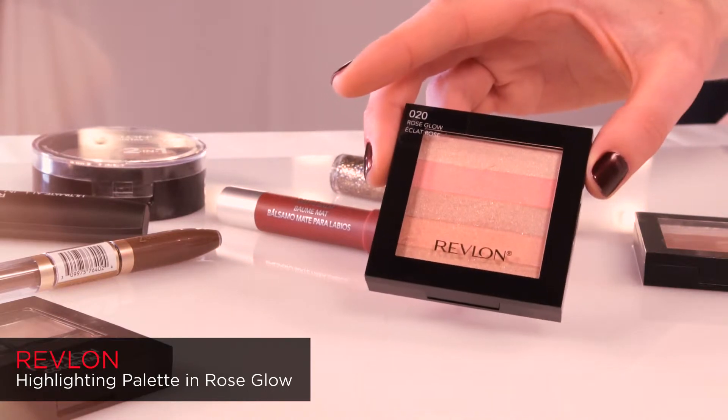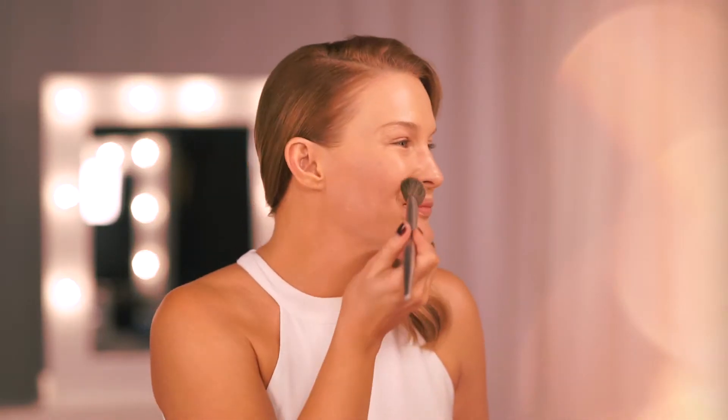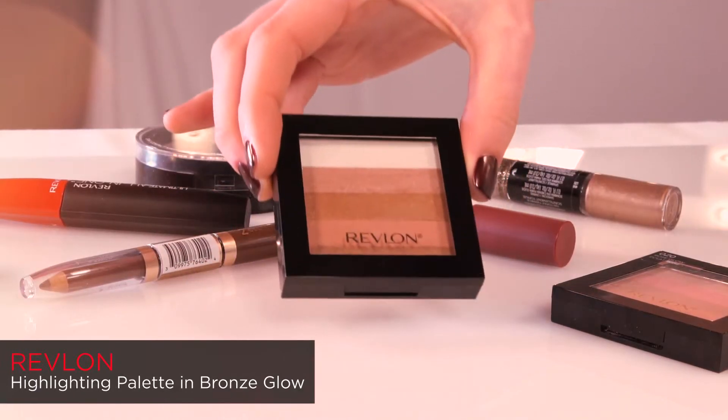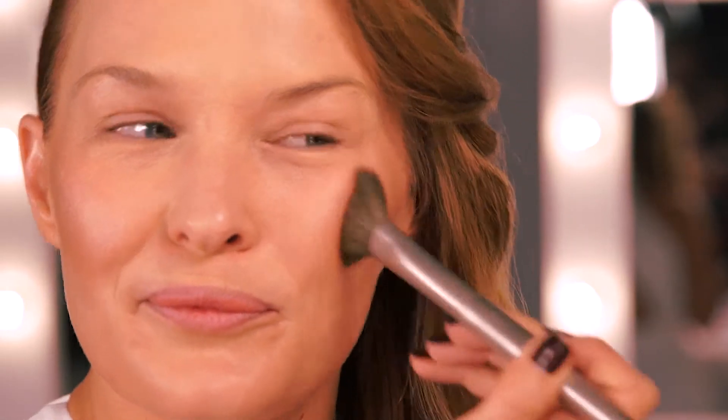To add colour to the cheeks I'm using the Highlighting Palette in Rose Glow. I'm using this on the apple of the cheeks. This has got a really beautiful warm feel to it. And now I'm going to apply the Highlighting Palette in Bronze Glow. This has a little bit more depth to the colour. Small circular motions on the flat side of the cheekbone are going to give us a really nice strength in that area.